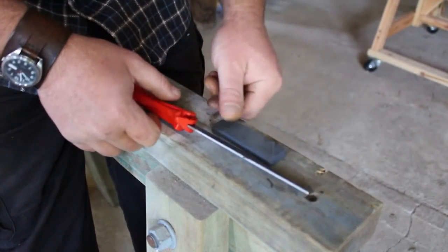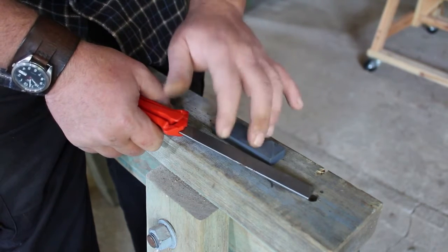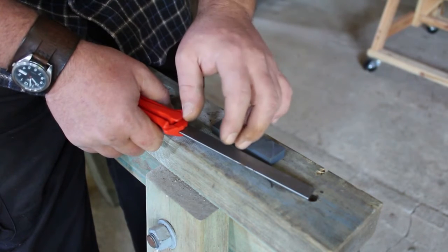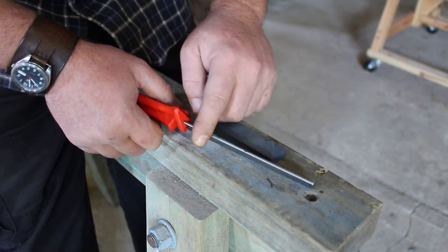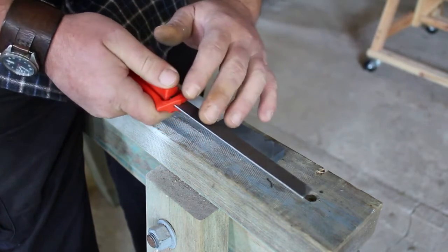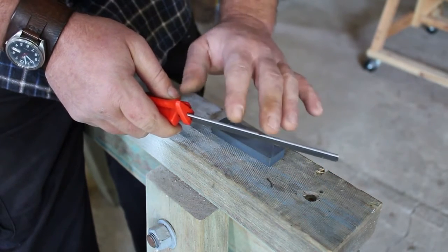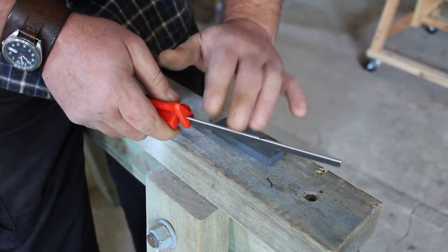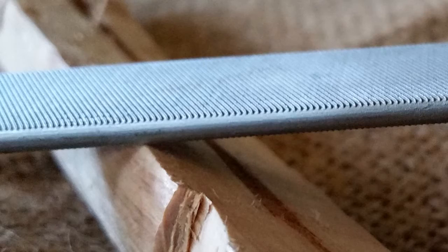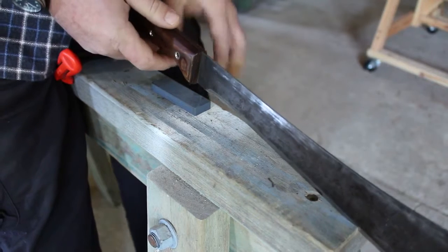The two tools we'll be using today to sharpen the card scraper edge on the back of the machete are the flat chainsaw file and the stone — the same two tools from our previous video on sharpening the primary edge. The real advantage of using a flat chainsaw file is that it has two safe edges, meaning there are no cutting teeth on those two sides. The other advantage is that the safe edge is actually rounded, which is a real advantage when sharpening a card scraper edge.